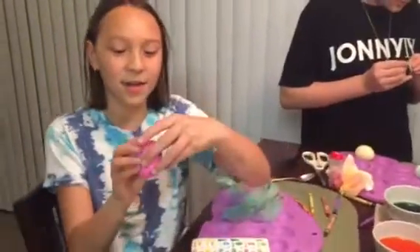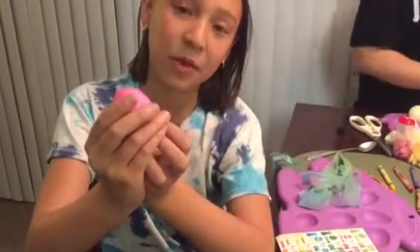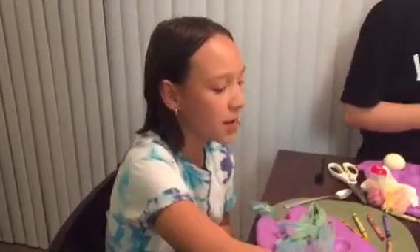My second one — you're wondering what this is. I would say I have a bad drawing. It's a bunny. And this is the carrot for the bunny. This is my second egg. I dipped it in the pink one.